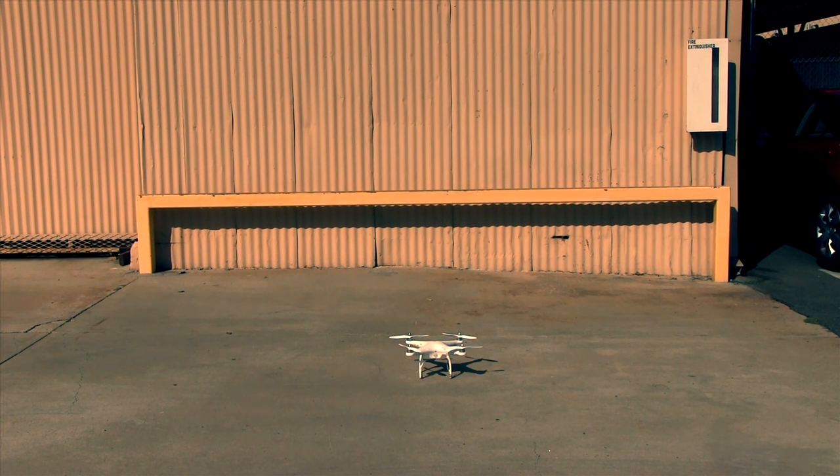After you plug your DJI Phantom into the computer and change your mixer setting, it should be able to fly without any problem.